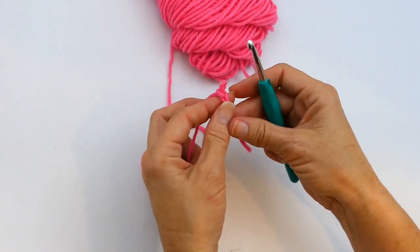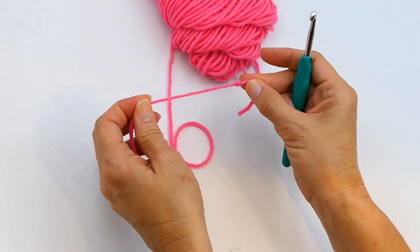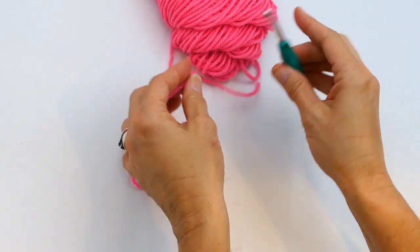Remember: when you're working your chain and you come back, make sure that you don't work into your slip stitch. Thank you for watching! What's your favorite way to make a slip knot? Please comment below.